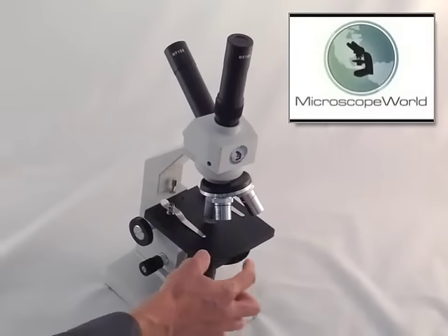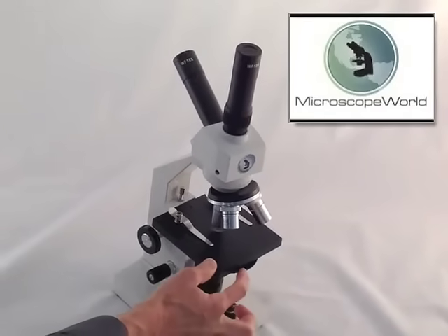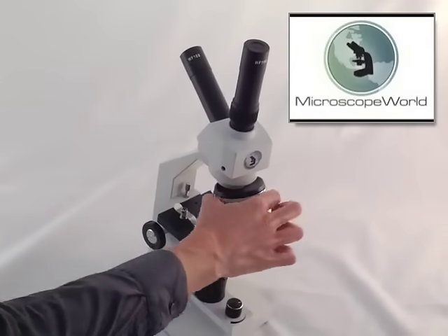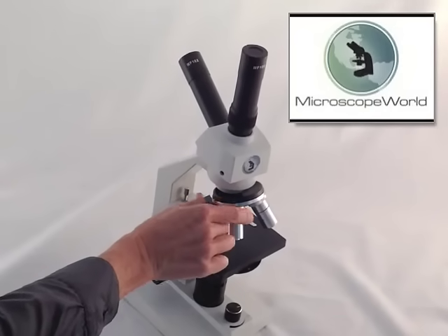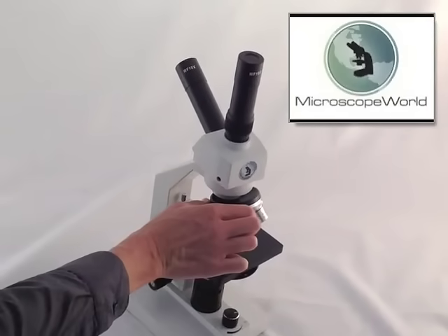Underneath the stage is a disc diaphragm which helps to improve resolution and edge definition. There are three objective lenses and they provide 40x, 100x, and 400x total magnification.